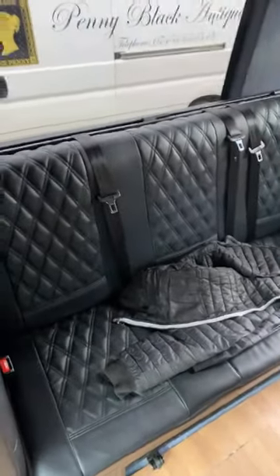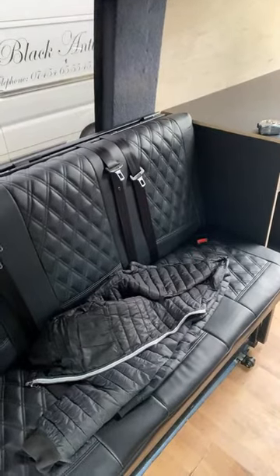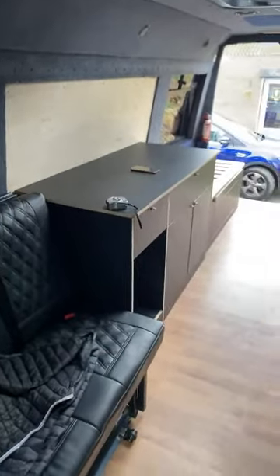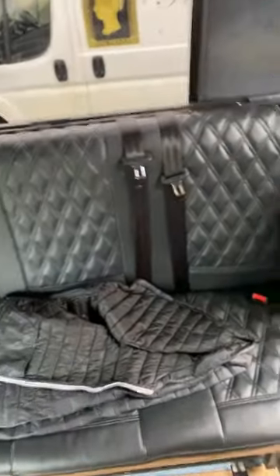I've just decided to do a quick update live video of le bus, the stealth camper. We have our rock and roller bed and seats all fully fitted, fully functioning — that's done.